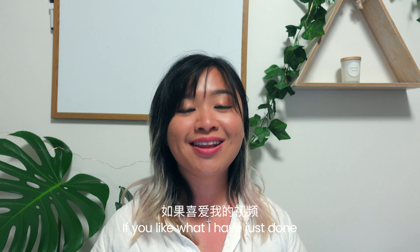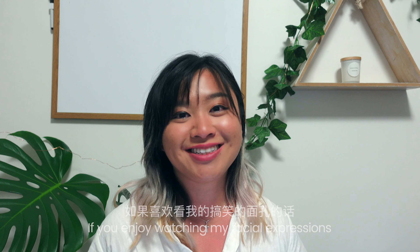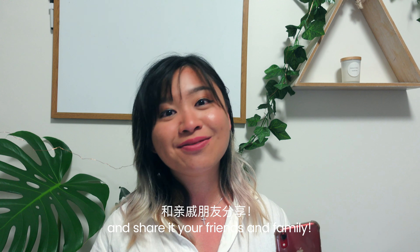We will test the rest of the things when it's done. Thank you guys for watching — if you enjoyed watching my facial expressions, don't forget to like, subscribe, and share it with your friends and family. I'll see you guys again, bye!